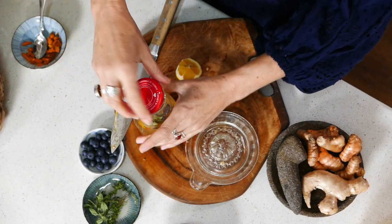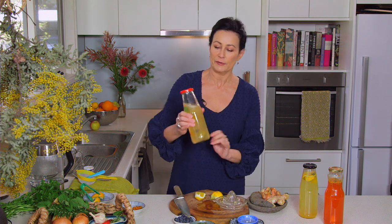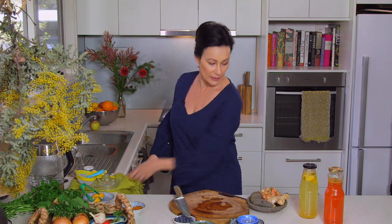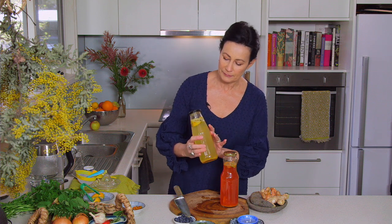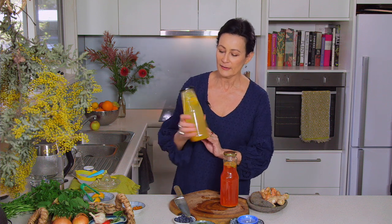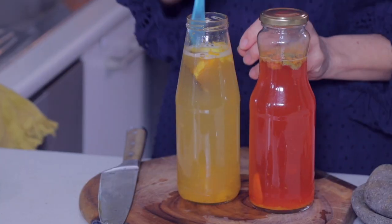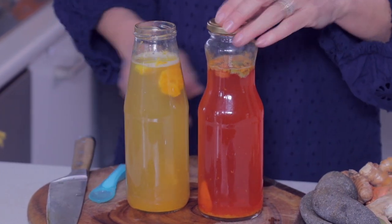Okay, so the second ferment is ready to go. Give it a little swirl around — can you hear that? It's already fizzy! Give that some time on a windowsill as well, and you'll probably be drinking that tomorrow. It doesn't take long at all. So this is what I did yesterday — I put raspberries in and the color has gone into the water. I'll just take the lid off and show you. The raspberries are completely dissolved actually — that's what happens in a ferment, I guess.